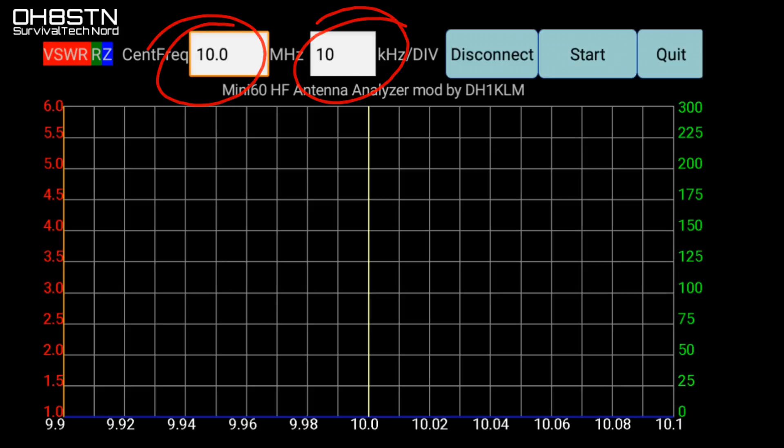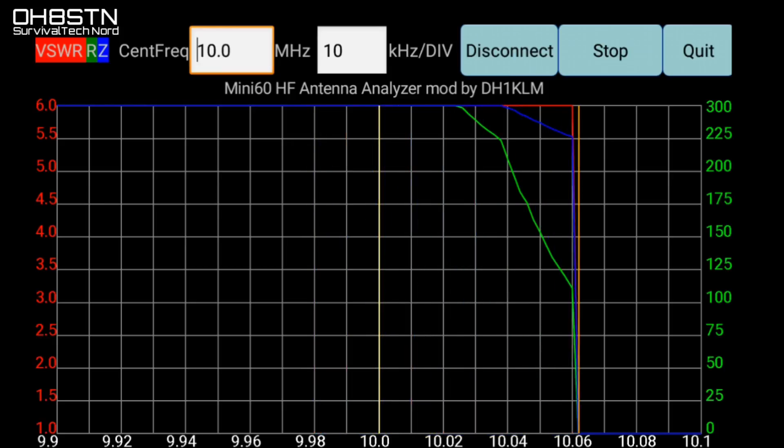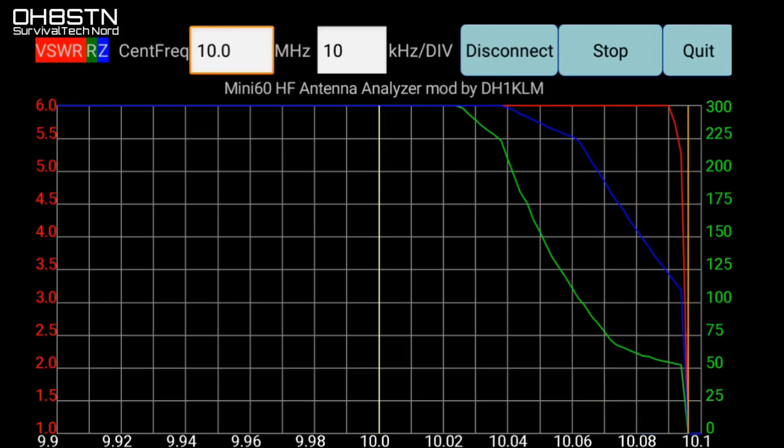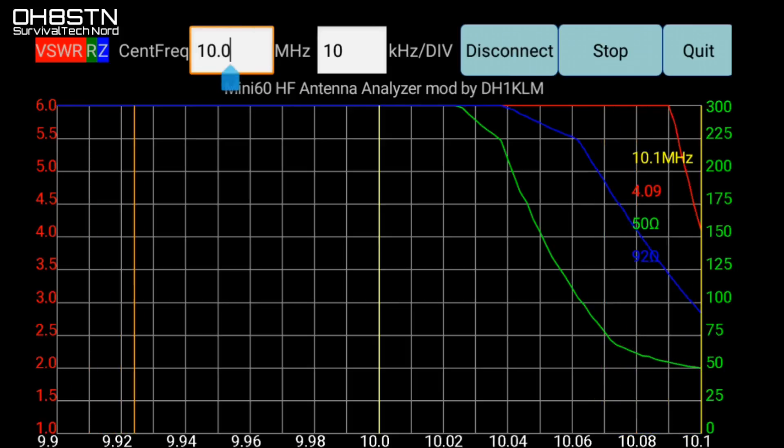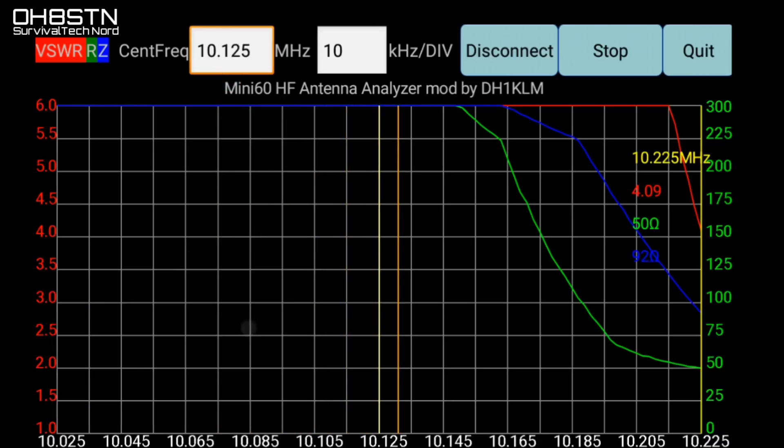Select the range in kilohertz that you want to scan, go ahead and click Start, and let the app do its work. Since mag loops have such narrow bandwidth, I'm only testing part of the band. If we were testing a broadband antenna we could certainly test all of HF with one scan. Since this is a magnetic loop antenna, I'm going to go ahead and adjust the frequency to a place on the band that's more interesting for me.